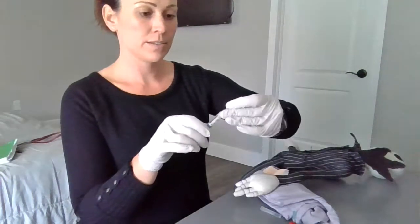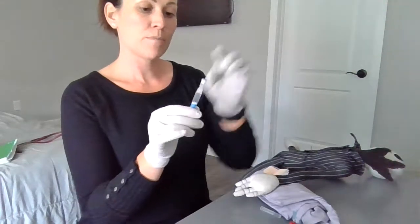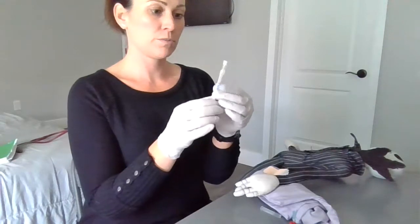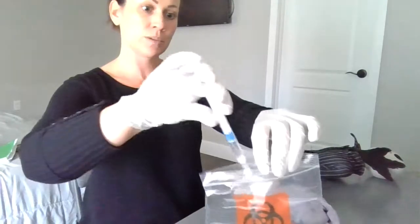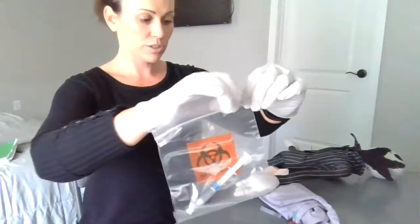I'm going to cap it. I'll look at my sample, make sure there's no air bubbles, tap it, and push up on the syringe if I need to. I already have my biohazard bag label. I'm going to insert it here and make sure it's nice and sealed.